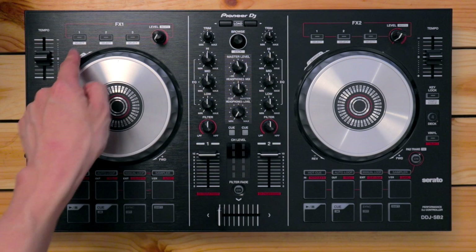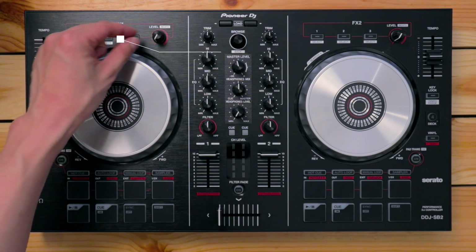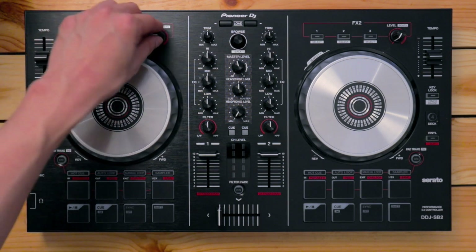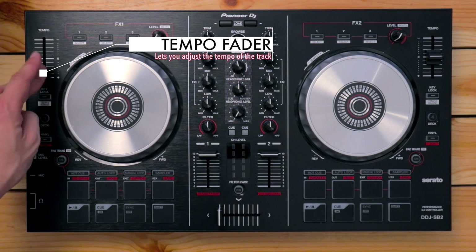This is the effects section. You've got three buttons here which enable or disable the effects in Serato DJ Lite, and you've also got a knob which lets you adjust the intensity of those effects. Over here on the left, you've got the tempo or pitch fader — moving it up slows down the track, moving it down speeds it up.